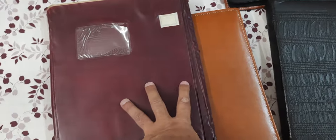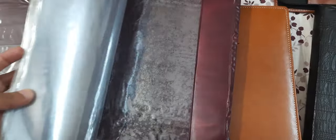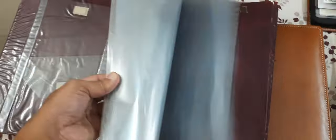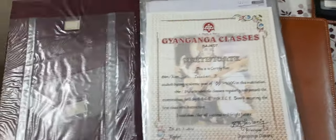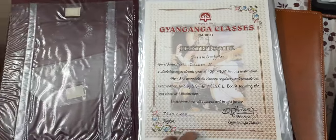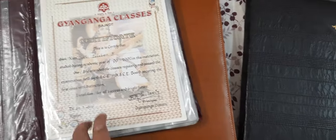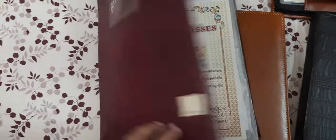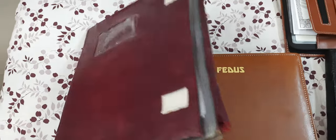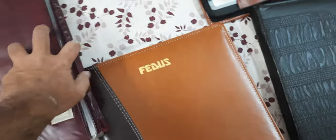The third one is a very old one, probably around 20 years old, but it is also very good. Here you can see there are around 20 envelopes and all are of big size. The key difference is that if you have a certificate which is very large, you cannot put it in any of the other file holders — only in this document holder can you place it. So this one is quite good in that sense.